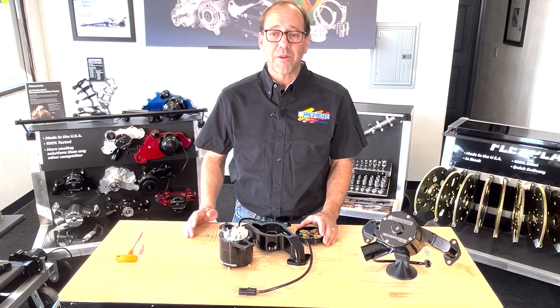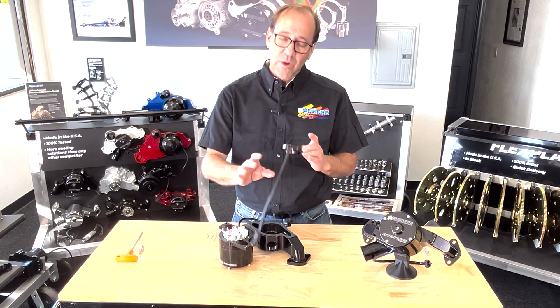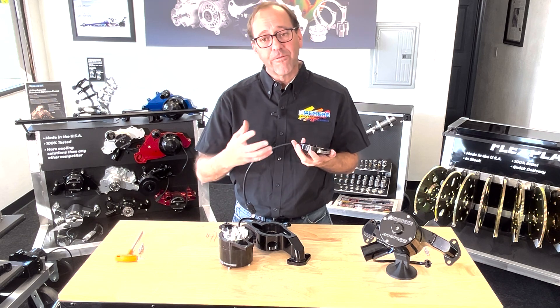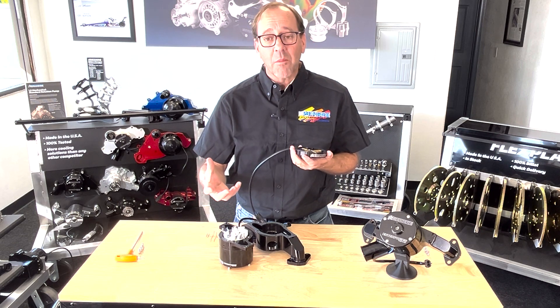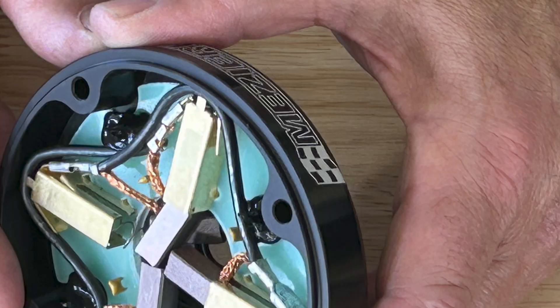Now to address some of the pitfalls you might come across in trying to do this operation. We have gotten more than a few tech calls where the front cap of the motor has come off, and you look inside and what we have are brushes everywhere and springs.